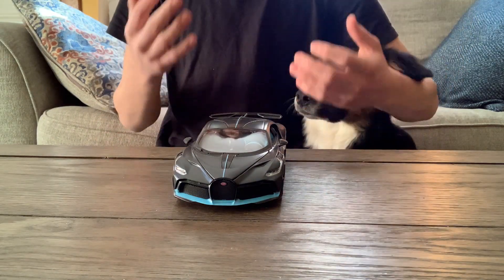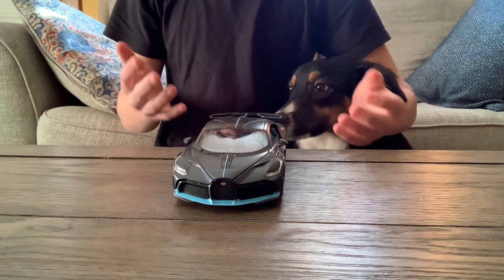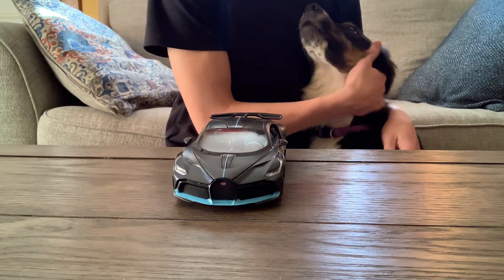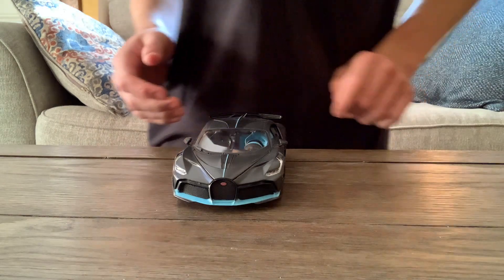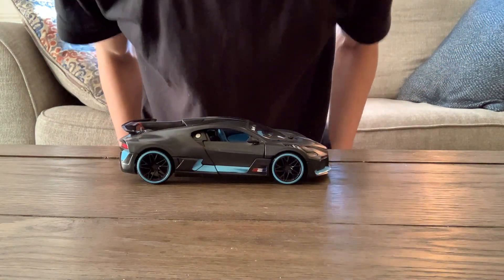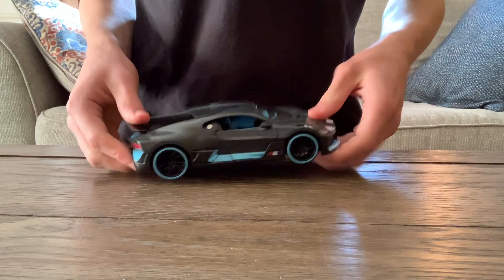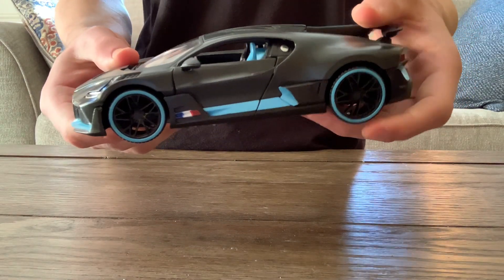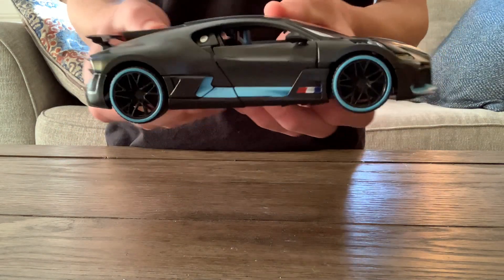This is the Maisto Bugatti Devo in 1/24th scale. When I came up with the idea to make this review, I decided to pick the crappiest car I own. So here it is, the Bugatti Devo by Maisto — or Maisto, whatever you want to call it.